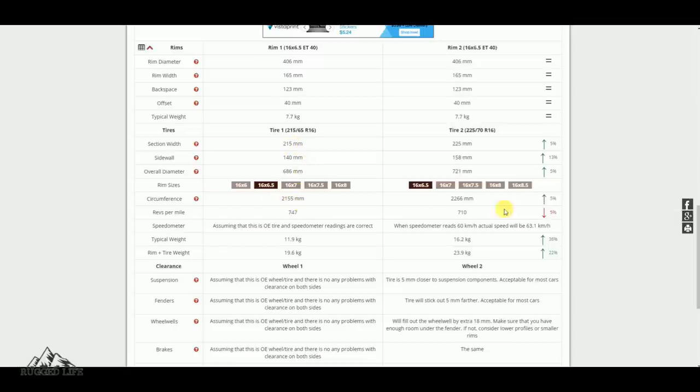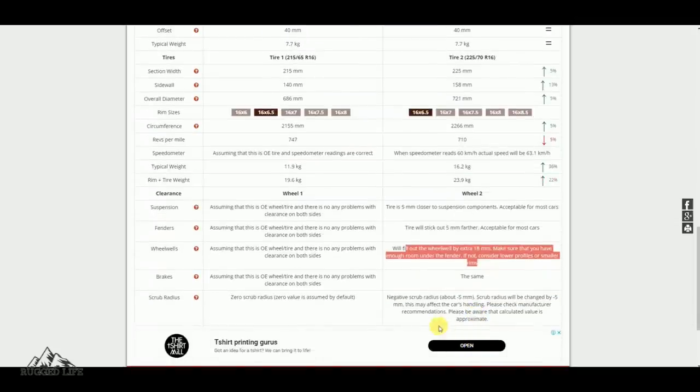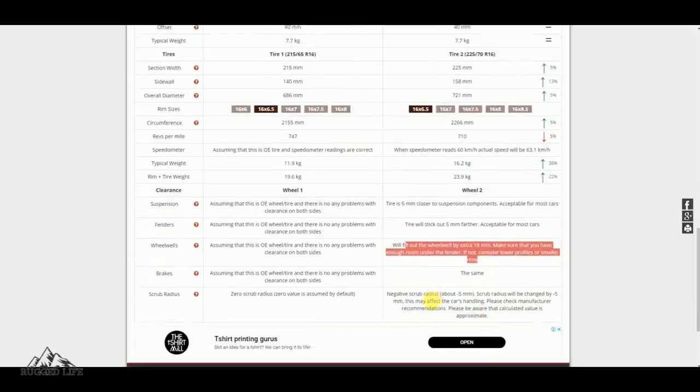If you are running original rims, you can upgrade to the 225-70-16 tyre size without needing to change anything — you may get a little bit of rubbing at full steering lock, but it's nothing to worry about. However, if you are planning to put in a 235-70-16 tyre, you will get some rubbing and you would need a rim with a minimum negative offset of at least 35mm to clear it. Before changing your wheel and tyre, please check with your local tyre shop to see what laws and restrictions apply in your area.